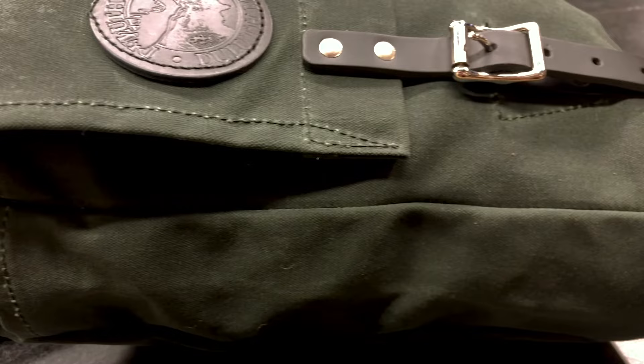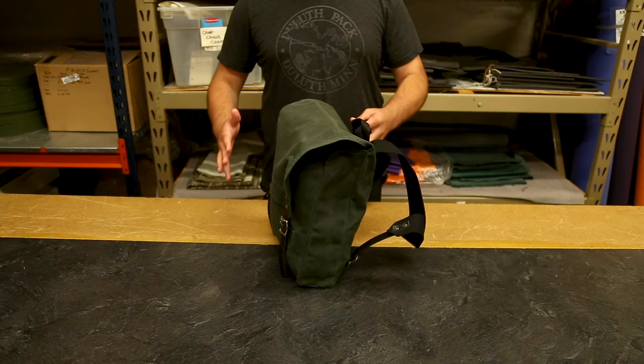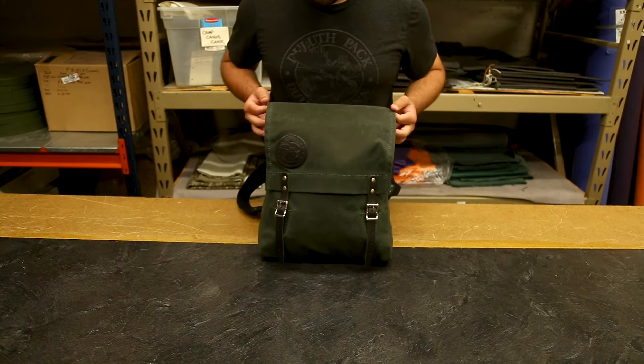You can pack much more closer to the edges as it has this extra panel sewn in, so you can expand all the way out to the full dimension of your pack, even on the outside edges.